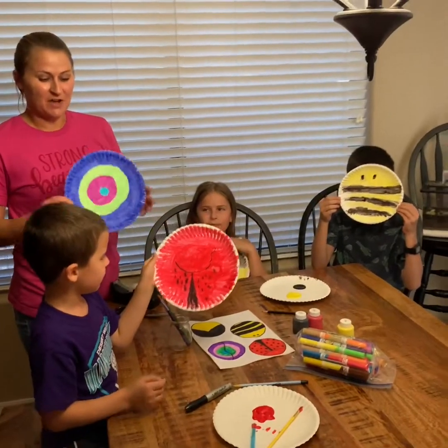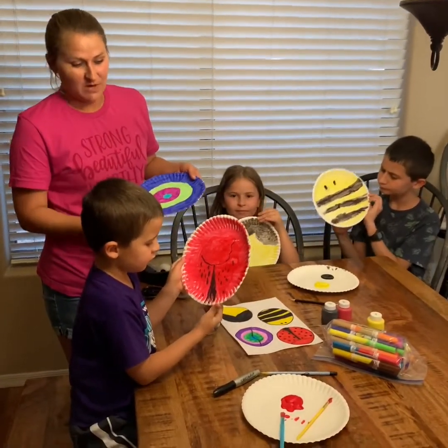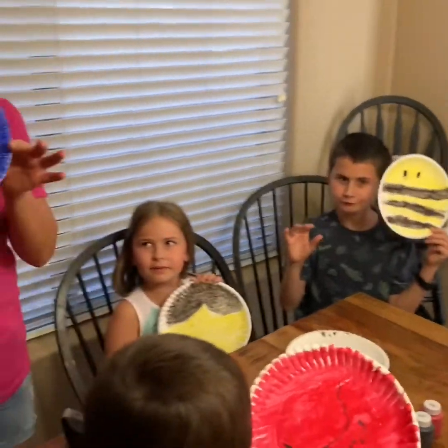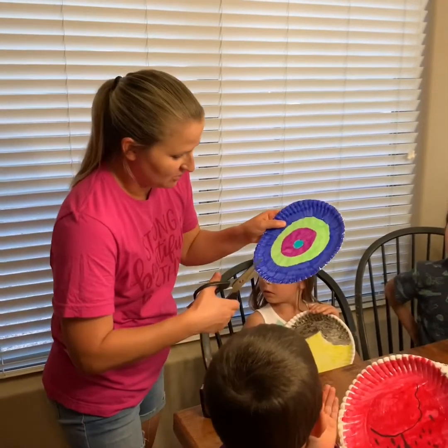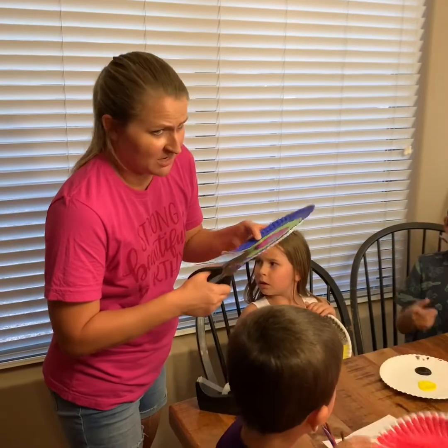We've got all the color on our paper plates now. Ben's got our ladybug — red and black. Izzy's got our firefly. Jonathan's got our busy bee. And I've got the butterfly, which has one more step. I did draw the line down the middle, so I'm just going to quickly cut it. Take your time with the cutting, kids — be safe.